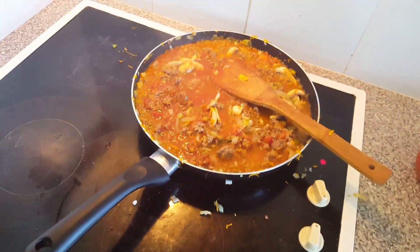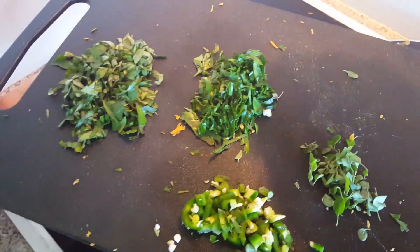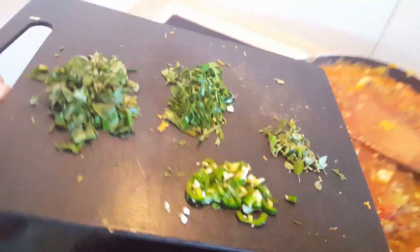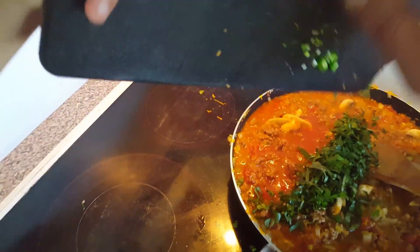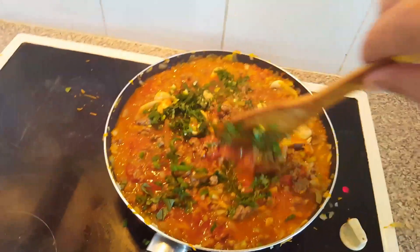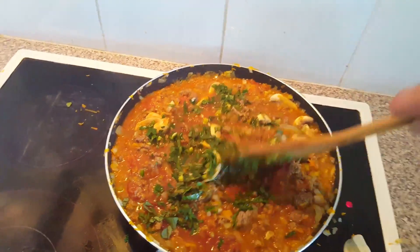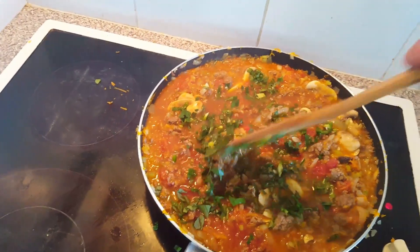This is just slowly starting to simmer away now. We're going to add our jalapeños, our fresh oregano, some basil, and we also have some fresh parsley. This is what really makes the dish when you're using a lot of fresh herbs from the garden. We'll just slowly mix that through and let it simmer away now for about a good half an hour.